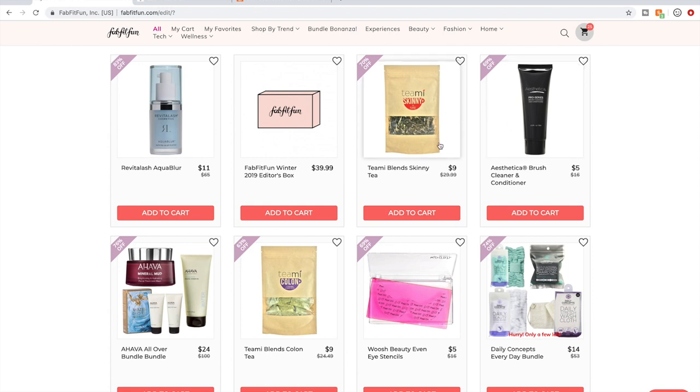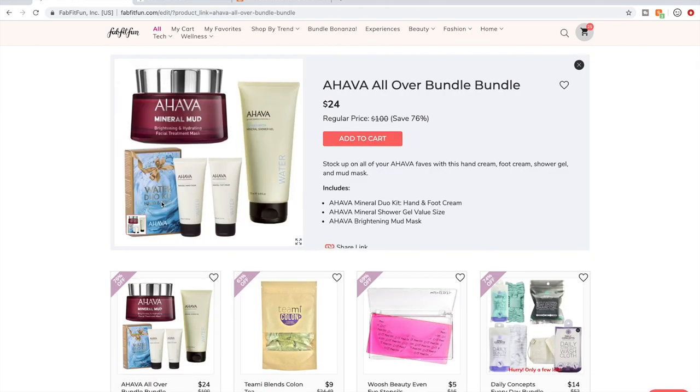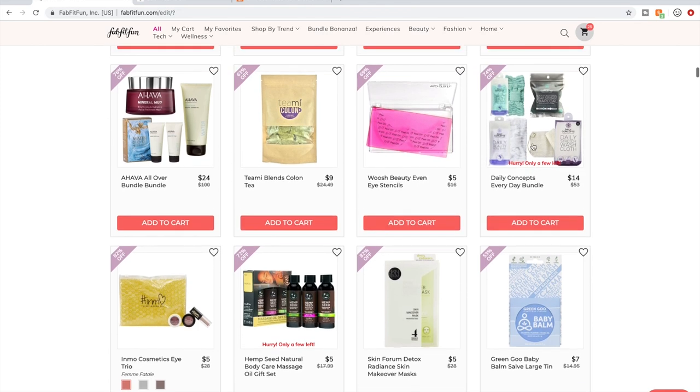I don't know much about these Teamy brands. I don't know much about Estetica. Here's another Ahava bundle — I'll skip over bundles and talk about things individually. Teamy, I don't know. A Daily Concepts bundle could be good.